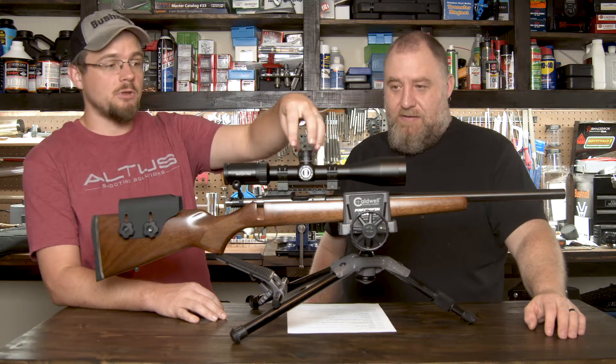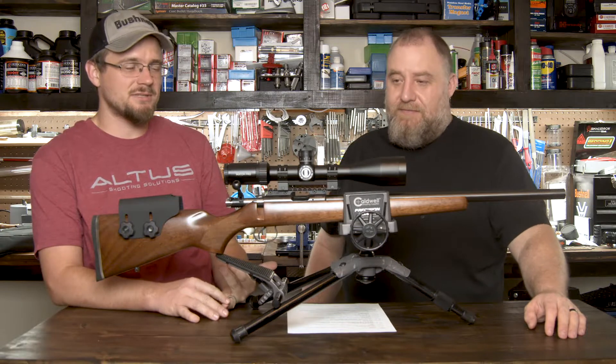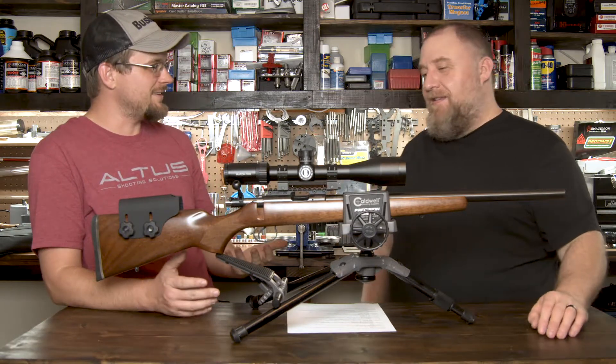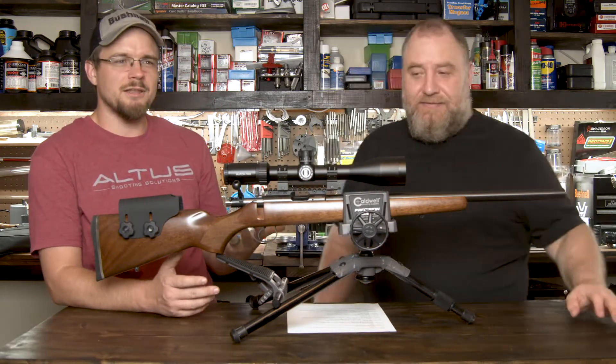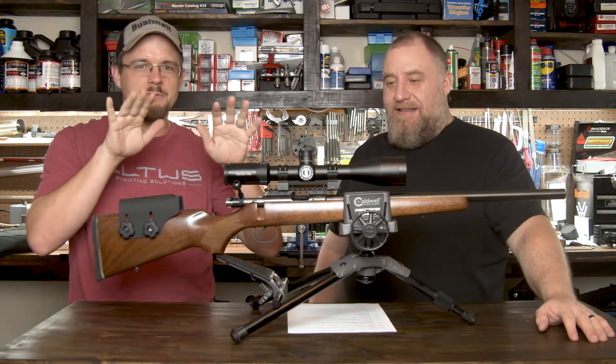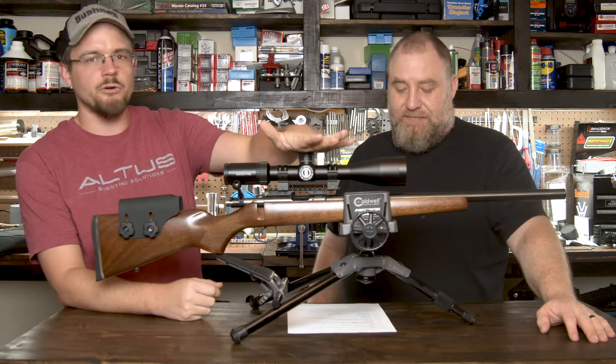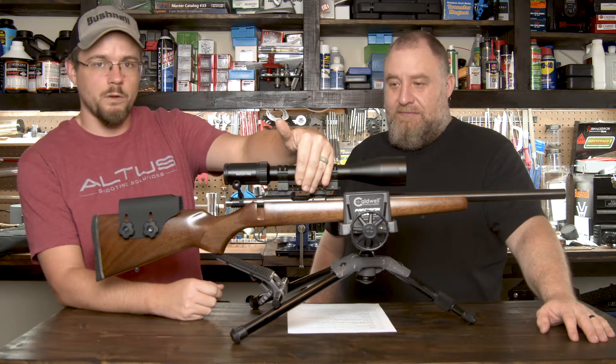It has 10-mil turrets. That's huge over most other budget scopes where they have five or even six mil turrets. I still want to find whoever thought seven and eight mil was a good idea — we have 10 fingers, use five or use ten. Don't use this six and seven stuff. So 10-mil turrets, both on the elevation and on the windage knobs.